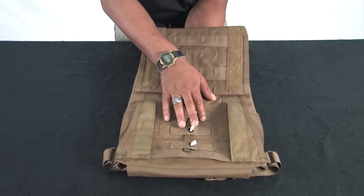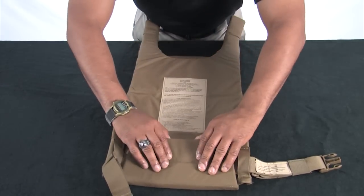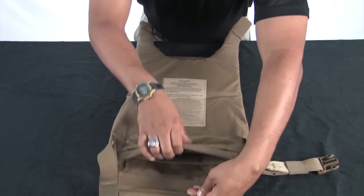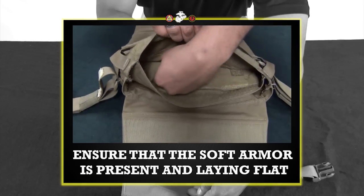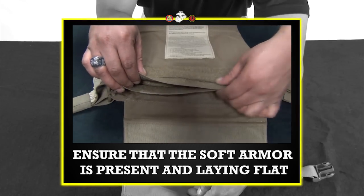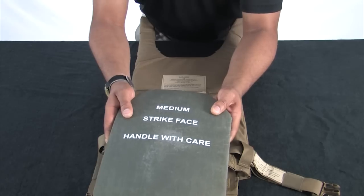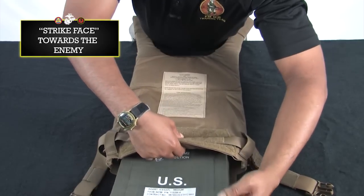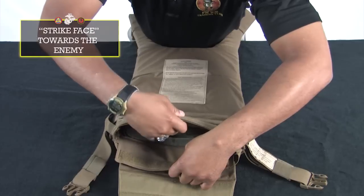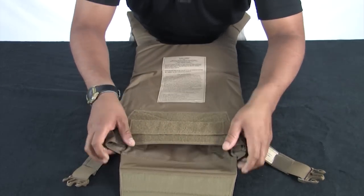Turn the back carrier over. Disengage the hook and loop material at the bottom of the carrier. Ensure that the soft armor is present and laying flat. Insert the eSAPI plate in the same manner as the front carrier. Make sure the strike face is facing the enemy and hard armor always goes in front of soft armor as worn. Ensure the plate pocket is secured as tight as possible to limit movement of the plate. Once the plate is seated, re-engage the hook and loop.